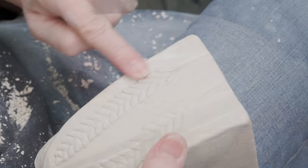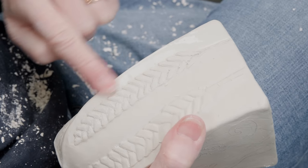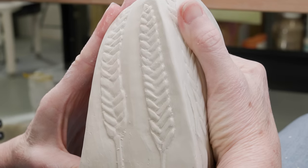As it dries, I'll go back and define the edges even more and clean it up. But at this point, there's your wheat stalk.